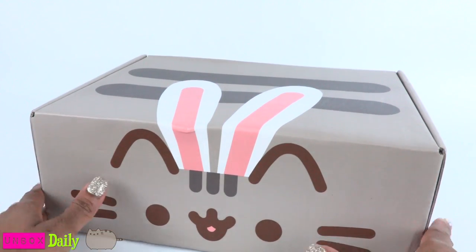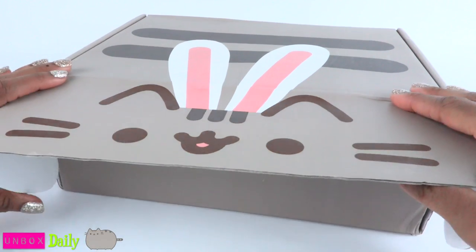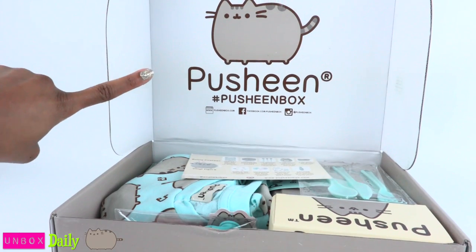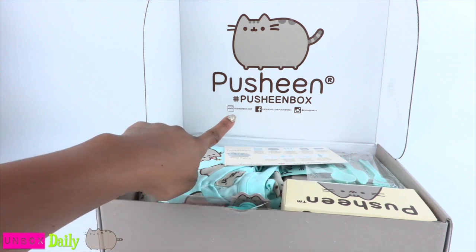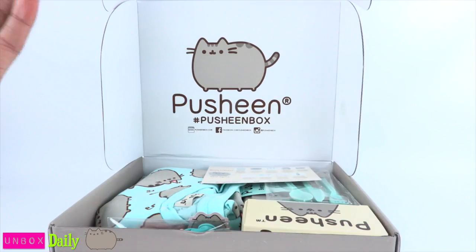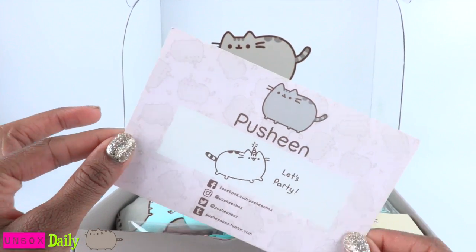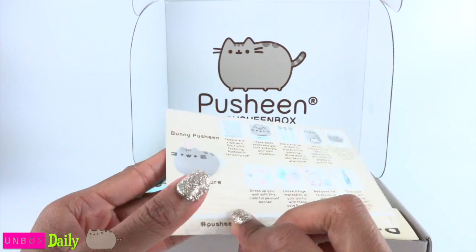Without further ado, we are going to open it. Can you handle the anticipation? Wow, inside we see the cutest little cat ever. There is a fun little hashtag underneath the website, Facebook, and Instagram because you got to post pics of your box. Here is a card — this side says "let's party," so it's telling us the theme of the box.